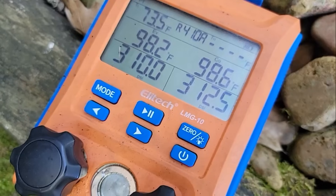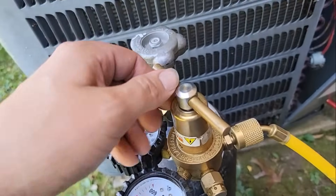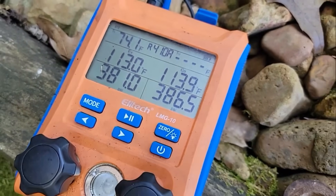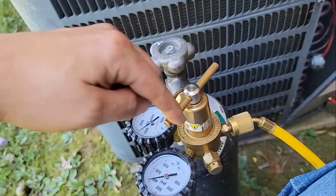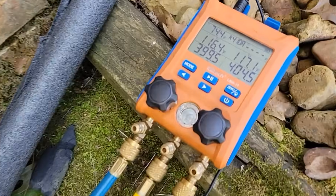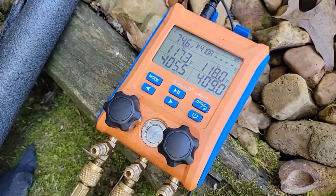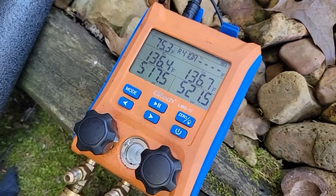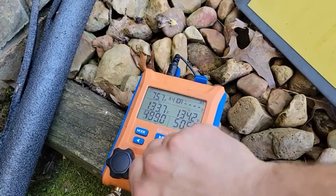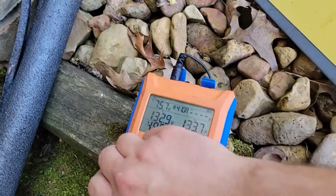Let's put nitrogen in and hopefully find this leak. We want to put at least 350 PSI, and I want to put 500. We've got 300 now. To increase the pressure, turn the regulator clockwise — that raises the pressure. Counterclockwise decreases it. We're at 400 — now 500. Go ahead and shut it off and close the gauges. Got about 500 PSI on there.